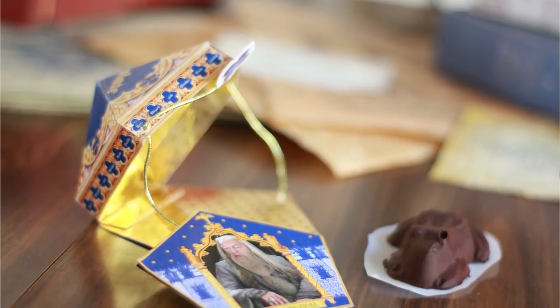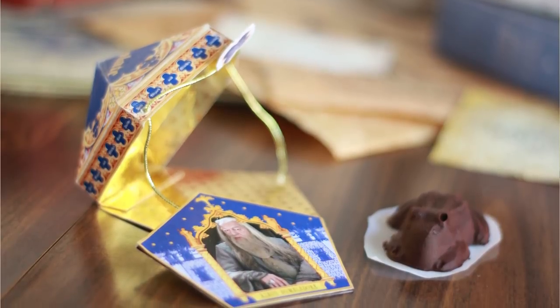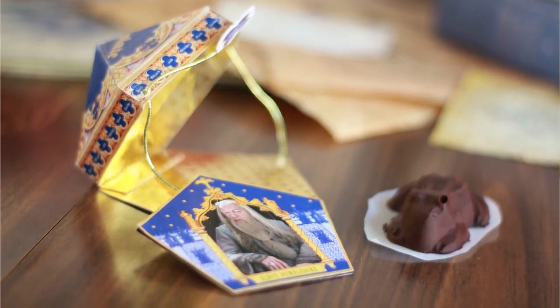Which brings us to the giveaway. For this video, you can win the chocolate frog box that I made, a brand new chocolate frog mold, and a chocolate frog card. I've decided to just let you guys pick which card you want — there are 12 available: Harry Potter, Ron Weasley, Hermione Granger, Neville Longbottom, Luna Lovegood, Draco Malfoy, Albus Dumbledore, and Albus Dumbledore without the photo, Godric Gryffindor, Helga Hufflepuff, Salazar Slytherin, and Rowena Ravenclaw. To enter, just be subscribed to my channel, like this video, and leave a comment below letting me know which wizarding card you want to win.